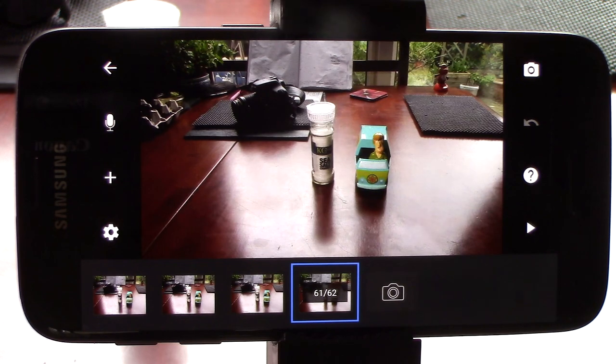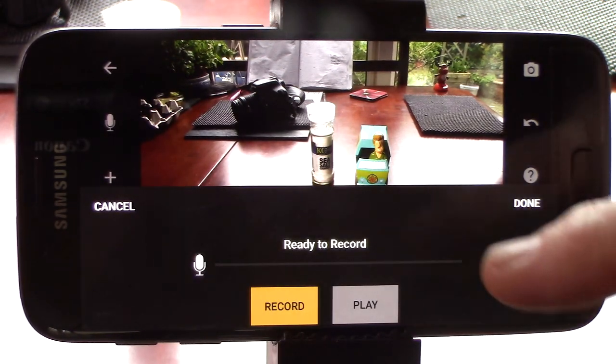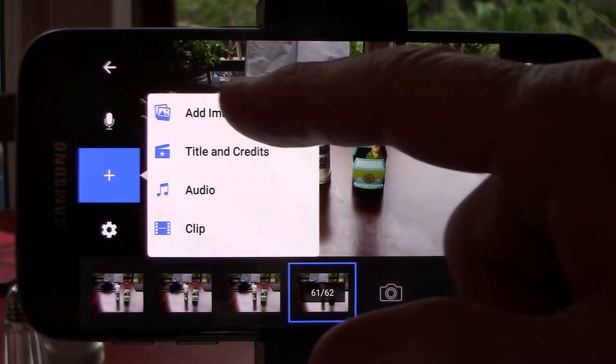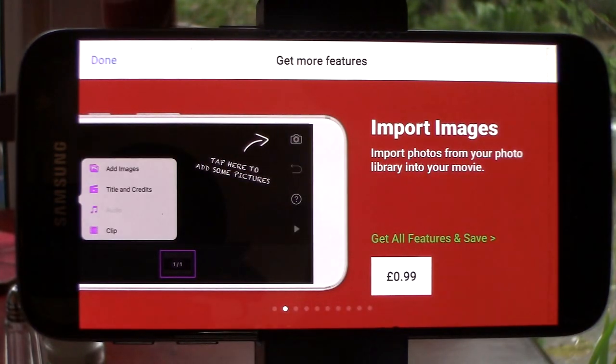When you've finished, you can even record your audio by clicking on the mic symbol. The plus symbol offers us these options. The add images option is a paid option, but at just 99 pence is not extortionate.